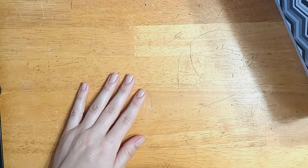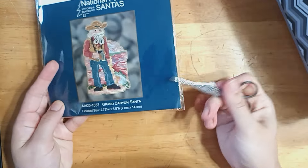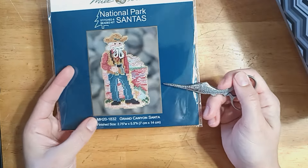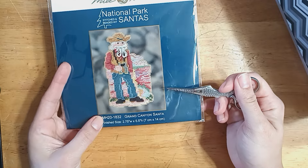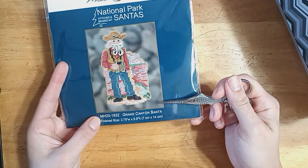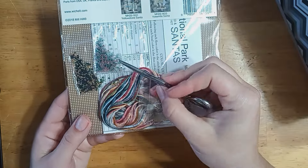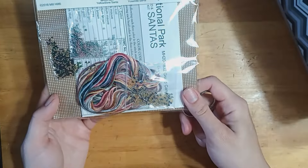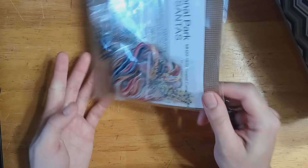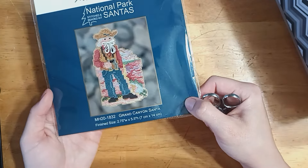The next Santa I have is one of the National Park Santas, and I got this also as a gift from a friend. It's Grand Canyon Santa, because I went to the Grand Canyon last spring — it was amazing, it was stunning. Those are gorgeous beads. I love that color combination, and I can't wait to stitch him and have him on my tree to help remember the trip.